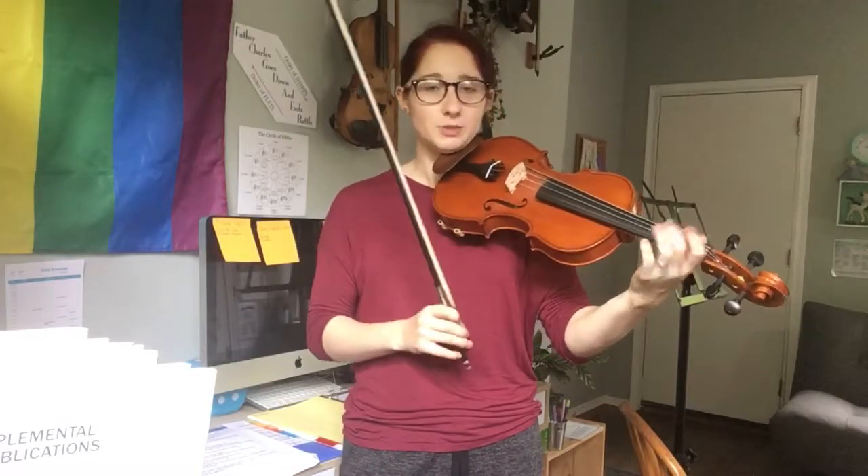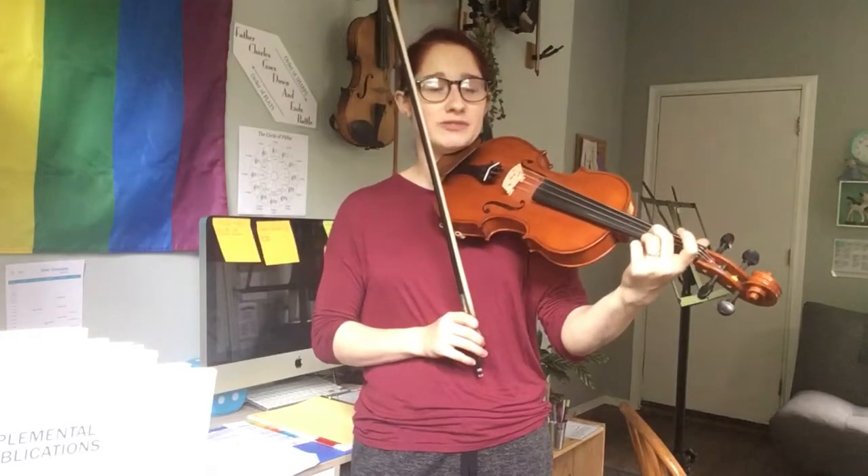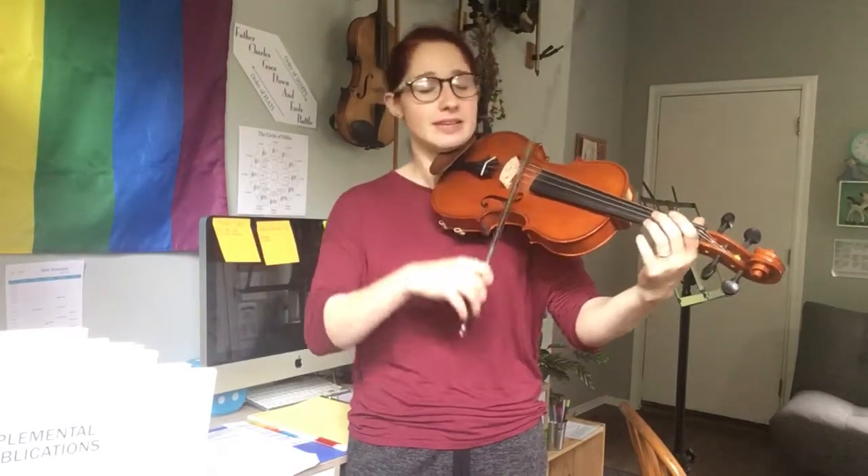And now for an A major scale using doubles, as we call it here, or 2 eighth notes per note — except for the very last open A, where we're going to play 2 quarter notes in a row. It'll sound like this.